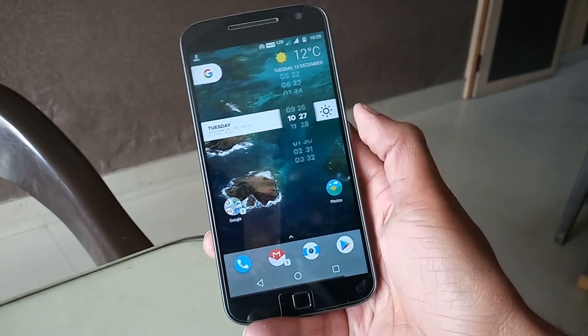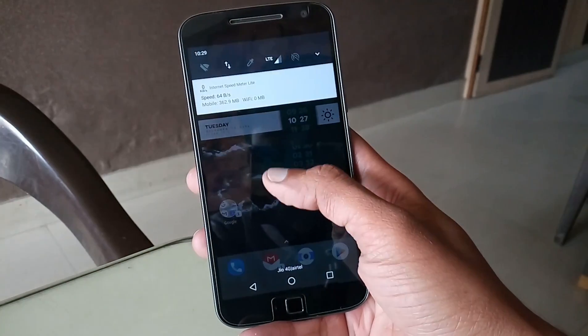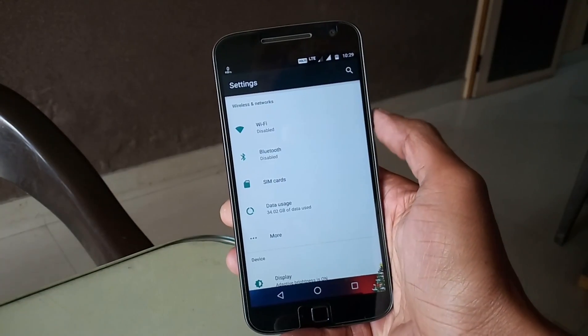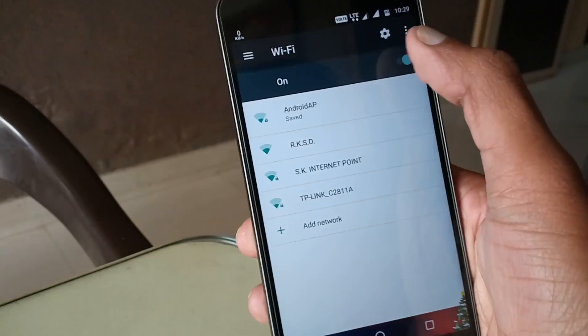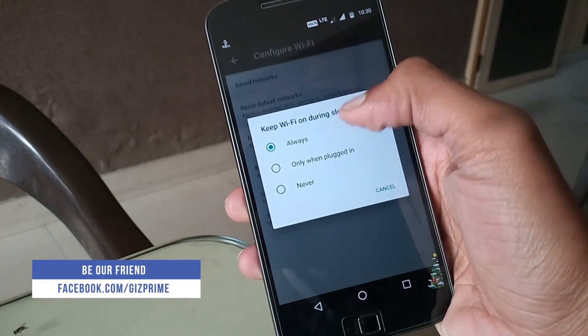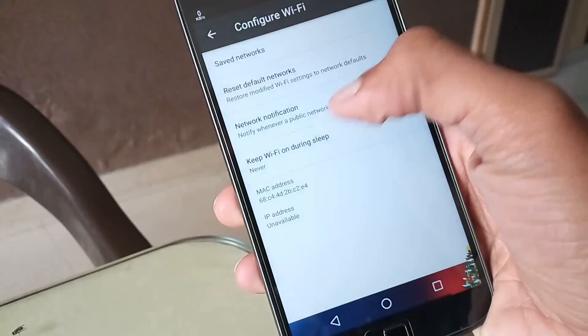There are two settings that I've changed, so let's quickly enable the first one. Go to your device settings, select Wi-Fi, tap on the gear icon, then hit 'Keep Wi-Fi on during sleep' and choose 'Never' instead of 'Always'. That's it.